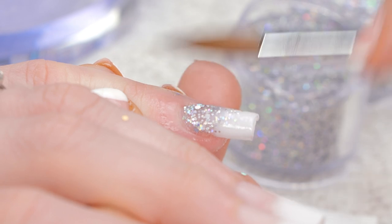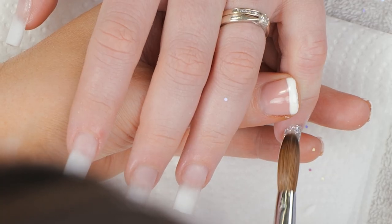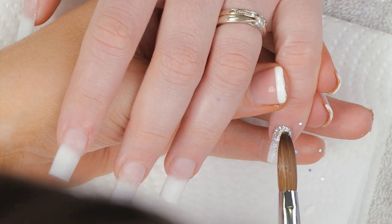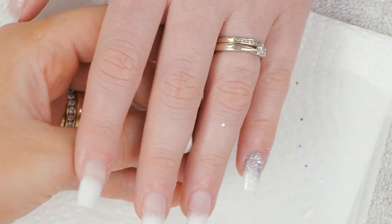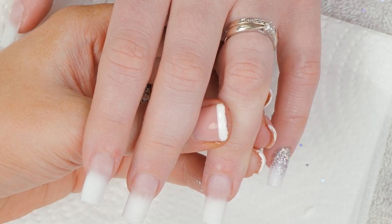I want to keep that nice and flat. Add a bit more glitter if you need to. Carry on doing that all the way over so that it dries, mixing it in between.